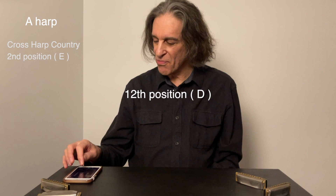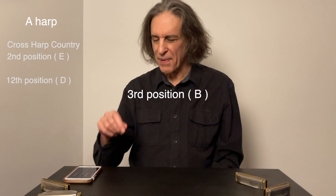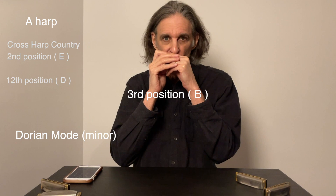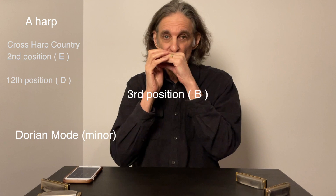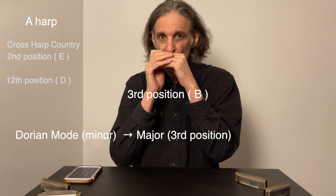I'll play it in one more key. I'll switch to the key of B on the A harp. B is 3rd position. Now usually 3rd position on a diatonic harmonica is in the Dorian mode — it's usually minor. But now we're going to play major. With all the bends, you can get the B major scale on this, and that B mixolydian flat 7.